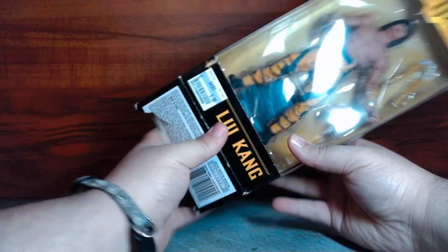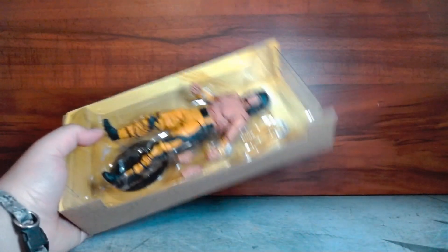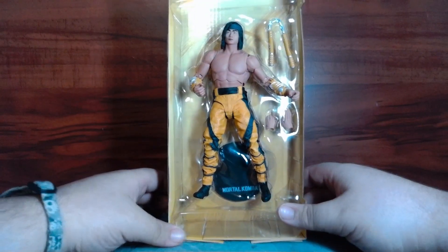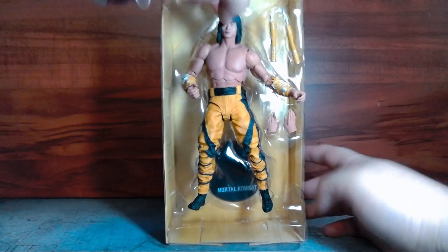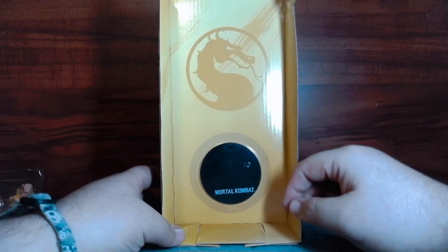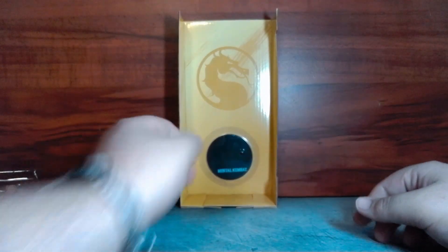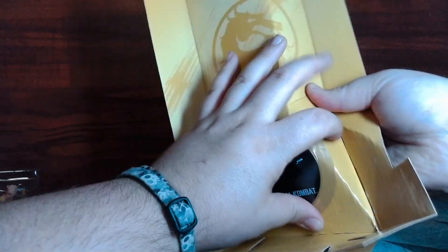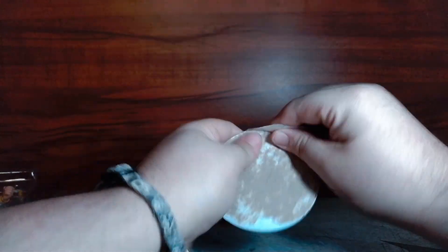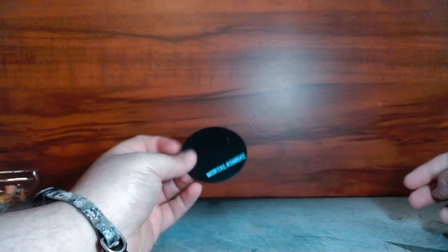I've gone through the trouble of opening this box so we don't waste too much time, but these boxes are a pain no matter what. One thing about these figures — you could use the cardboard insert to display your figure since it usually has nice art on the back. It doesn't really stand up well, but if you put it against a shelf wall it kind of works. I wouldn't do it because it looks lame, and then you can't use the stand for your figure anyway. In order to get the stand you have to destroy the whole box, so you can never put it back.